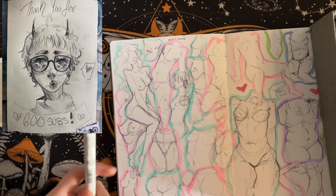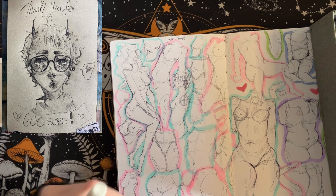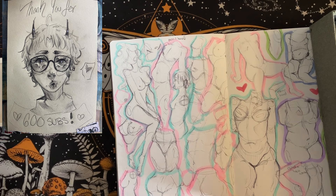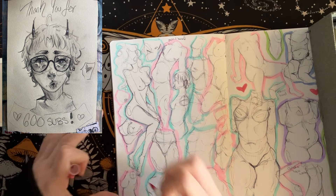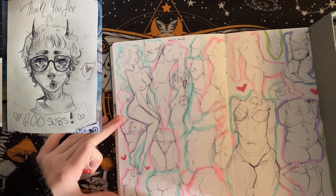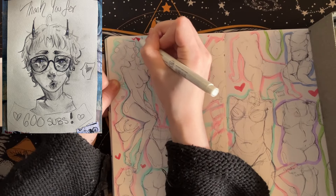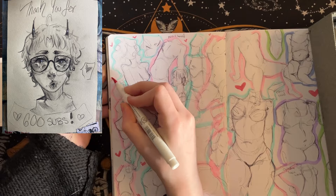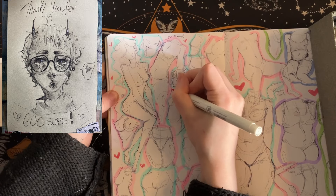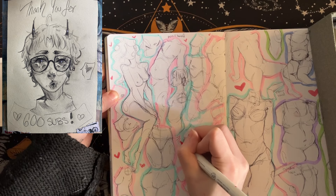Somebody was congratulating me in my community post about this, and I really do want to make it clear that this is an 'us' achievement. We hit 600 subscribers, not me. We did it because I wouldn't be here without you guys. I wouldn't be able to show you guys my art and do this without you wanting to see my art. That's what this is for — sharing my art and talking about it.